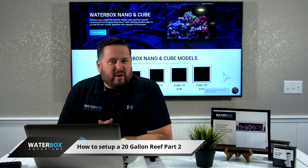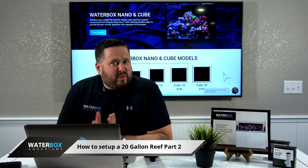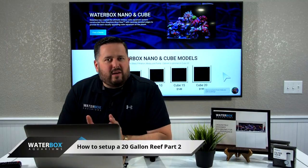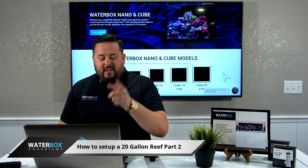We're going to queue up a video of us traveling over to Living Reef. It's about seven minutes long. We're going to go through the process of picking out your corals and fish and everything like that. Take a look.